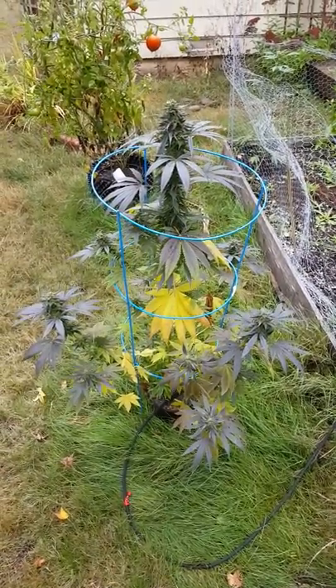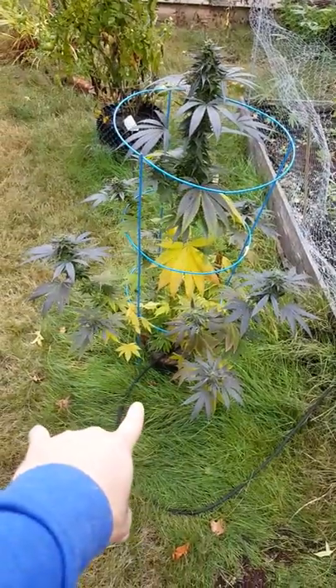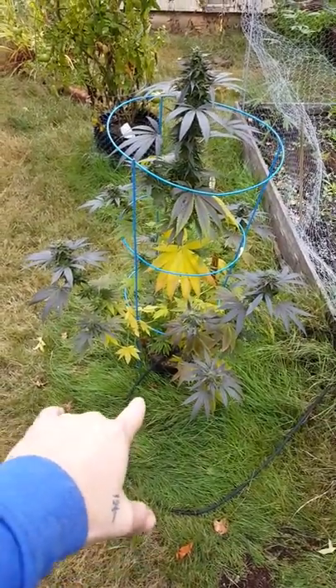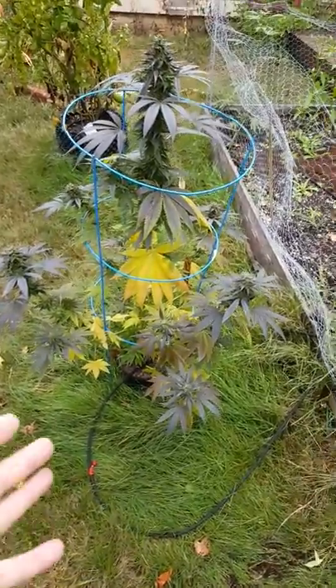This is Neil from GrowPotCP.com and PerfectSunLED.com. This is a quick update of the Hydro Organic, meaning that she's grown in 100% coco. She's grown in a one-gallon pot that is the equivalent to a half-gallon carton of milk, and this is how big she got.